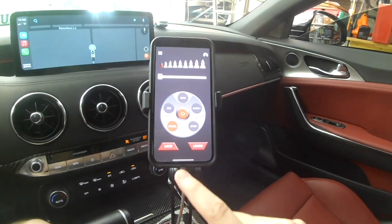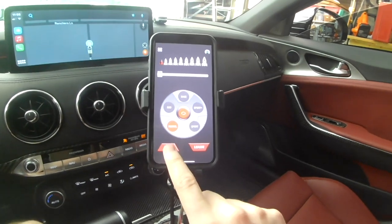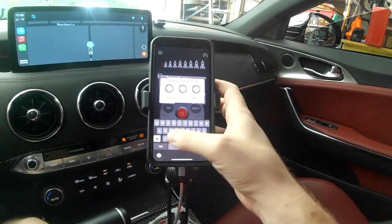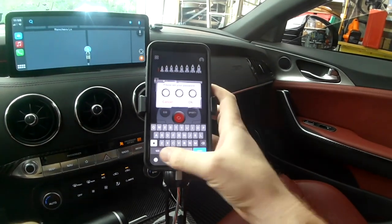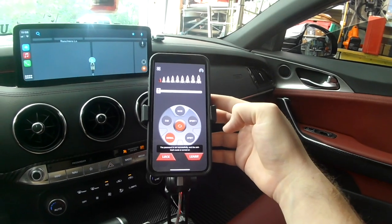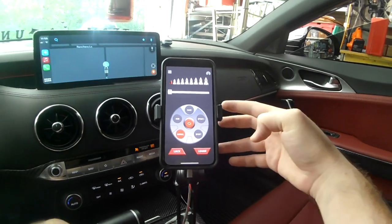One option that I really like — it's got a lock mode. Watch this: we can enter a code up here. We'll just do one, two, three, hit OK. All right, so we are locked.